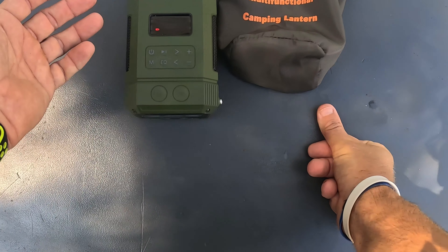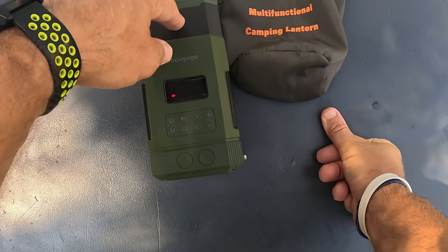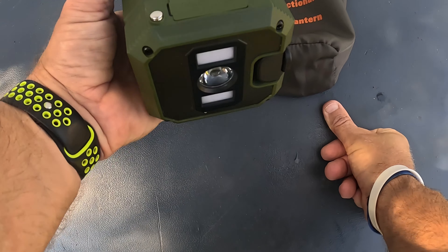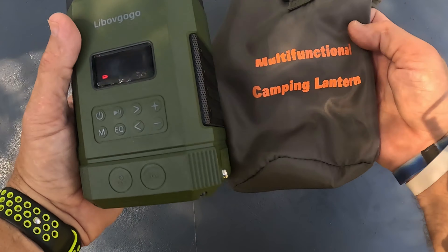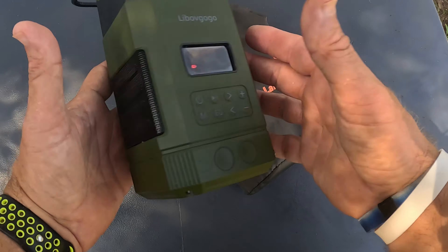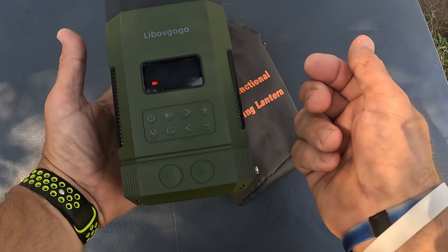This is great for anybody — my power went out one day and this right here saved my tail. I just put on the radio, sat there listening, and had a flashlight the whole time. And if you need to charge it, just use the hand crank. That's the multifunctional camping lantern slash Bluetooth speaker slash charger slash everything — highly recommend one of these. See you guys in the next video.